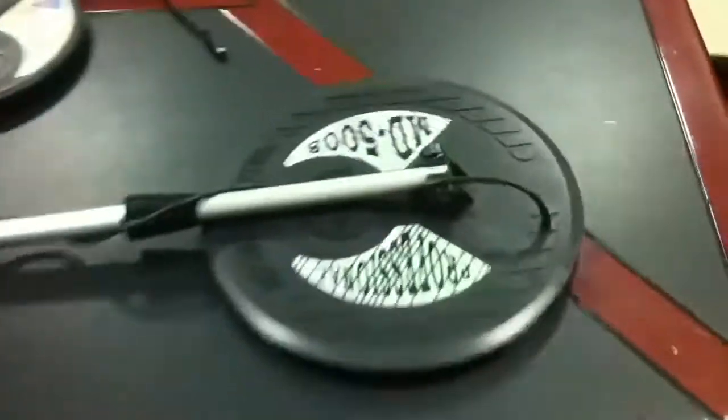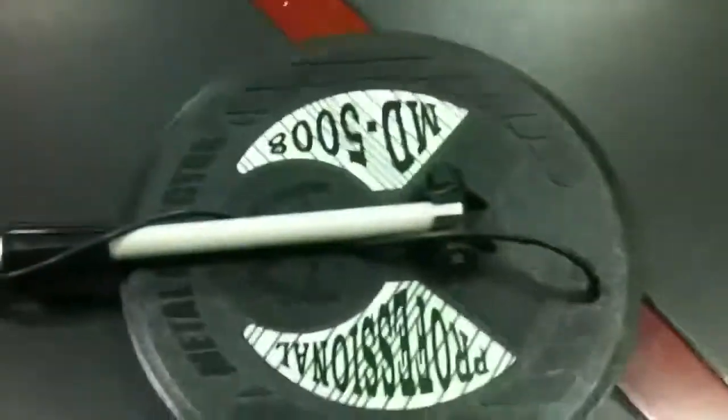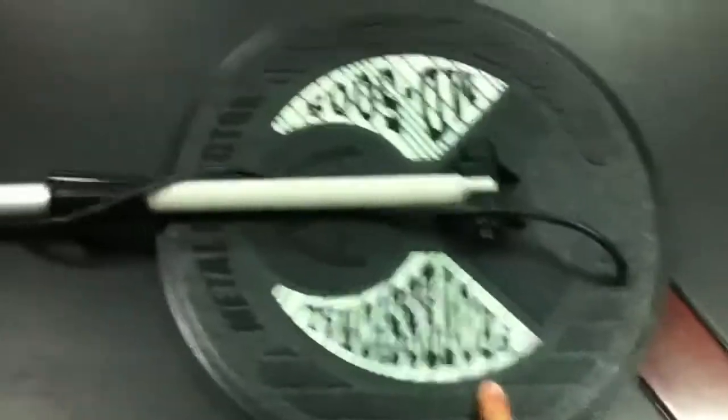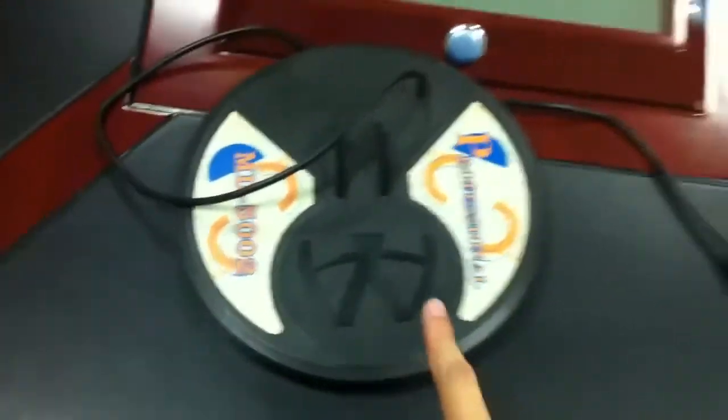You can see the whole machine is like this, and it has two coils. This is a big coil — it can detect 3.5 meters. And this is a small coil — it can detect 1.5 meters.